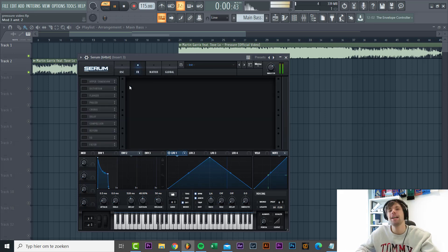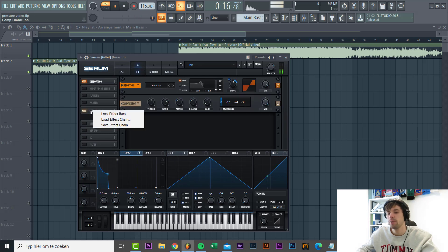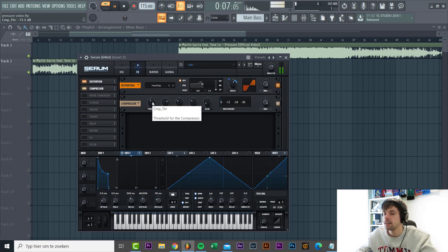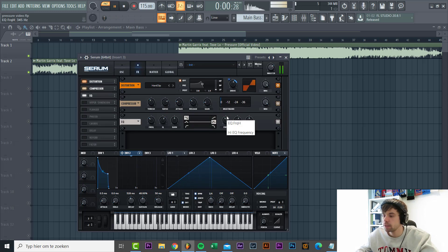Now let's dive into effects. First we're gonna distort the sound with a hard clip - drive just around here - and then envelope 2 routed to the drive. It sounds a bit distorted right now but it's gonna thicken up the sound. Then we're gonna compress it - threshold just a little back, quite a fast attack, just to keep the punch but compress a little bit and bump up the gain. Then we're gonna EQ the sound and dip it just around here to cut out some muddiness from the bassline.